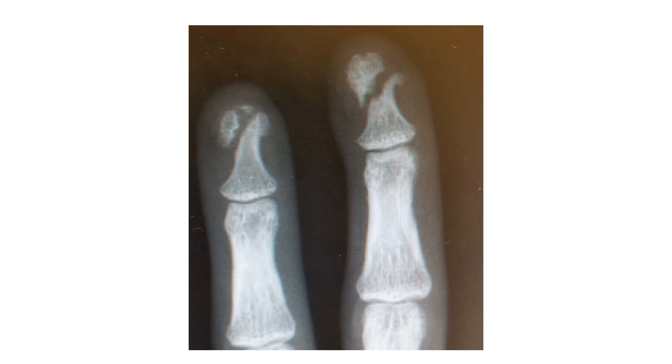Occasionally, fractures of the terminal phalanx can go into non-union, as in this case of a construction worker who for six months was unable to return to work because of pain in the tips of the middle and ring finger when carrying heavy objects. You can see very clearly here that there is non-union with sclerosis of the fracture edges, which can produce painful symptoms requiring further intervention.